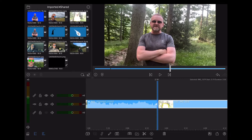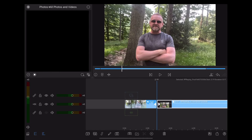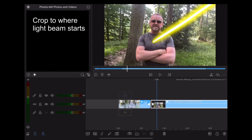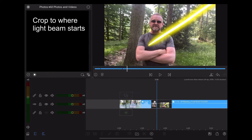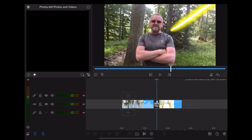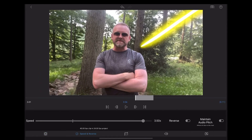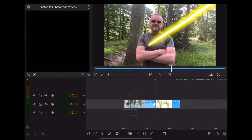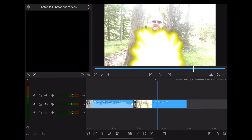Okay, back in LumaFusion we're going to drag all the content we've created onto the timeline. We're going to resize the screen recording so it fits with the rest, then crop it to where that light beam comes in. We need to speed that up, so go down to the little timer icon and speed it up by four times. Let's see how that looks — okay, that's great.